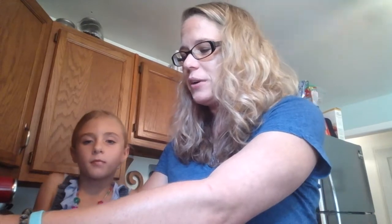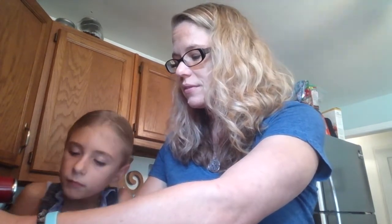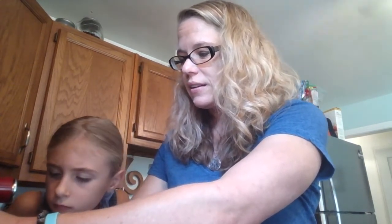I love this because it lasts for a long time. You can add some arrowroot powder to make it less greasy. As a massage therapist, I actually like it a little greasy because I don't have to use as much product.